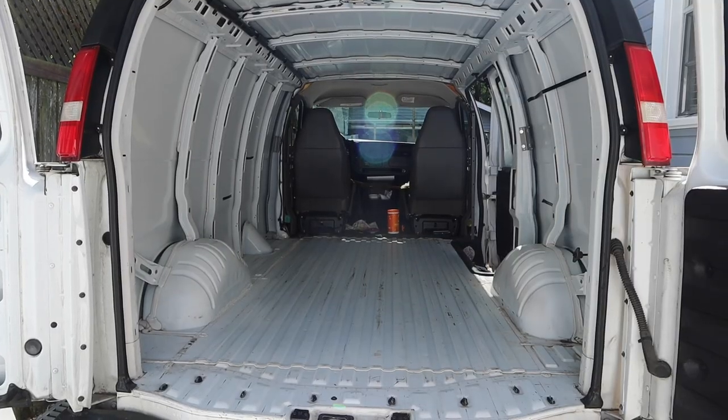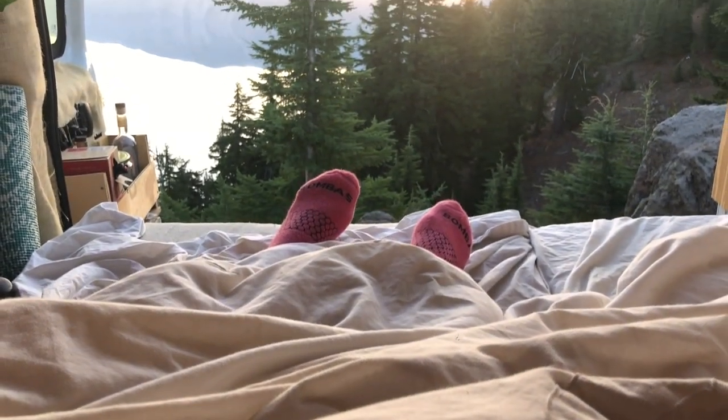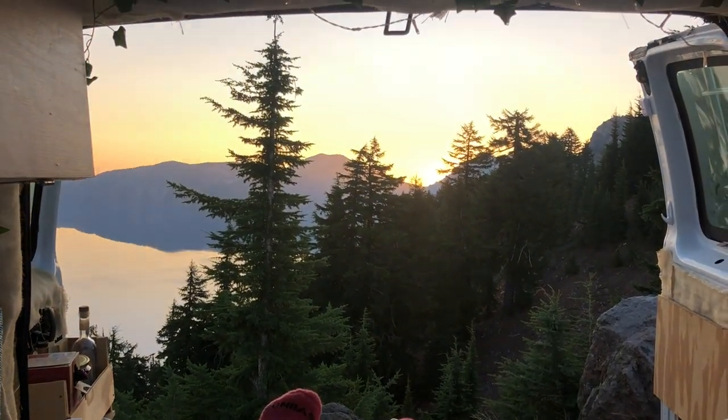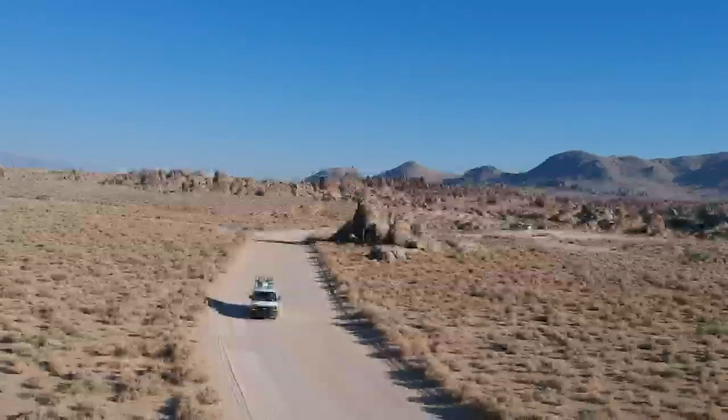In just 30 days I transformed this cargo van into my home on wheels. I've been traveling around and living in my van for over two months now. Stay tuned for a van tour video coming soon.